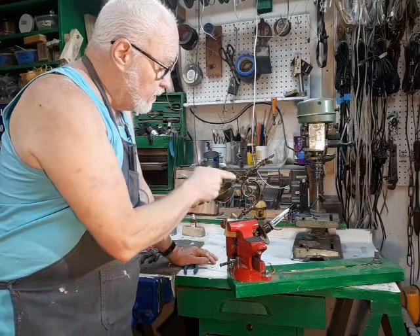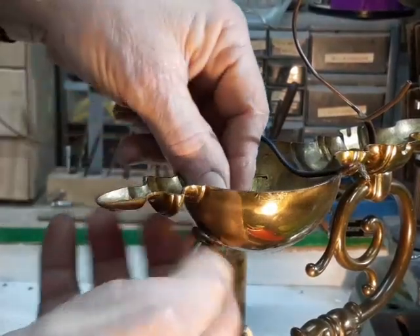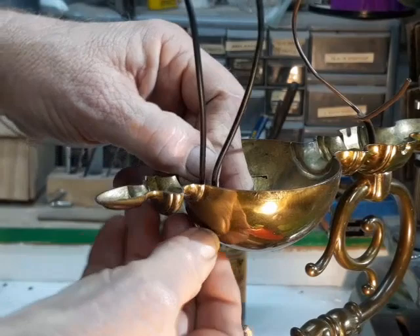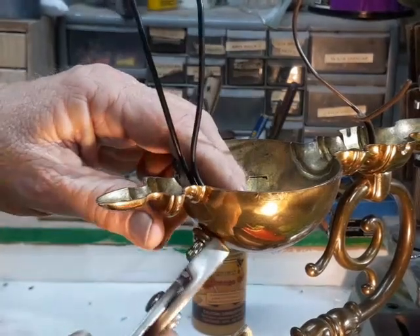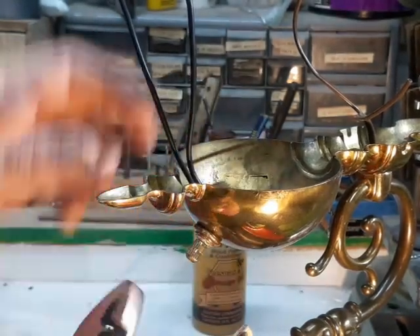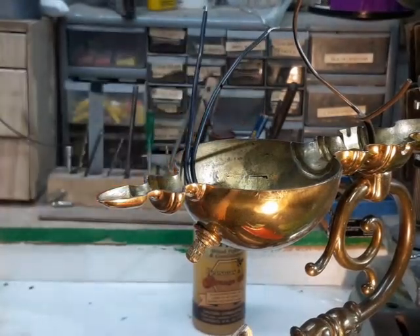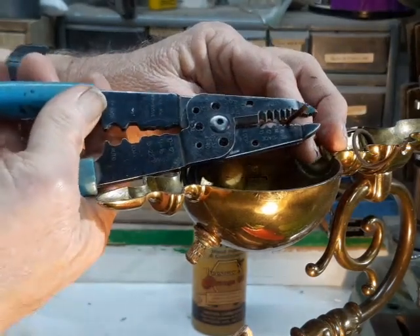The distinction between the smooth wire and the ridged wire is also important when it comes to installing the switch. The switch is always installed to the smooth wire. This is for safety reasons — it's more important in table lamps than in a wall sconce, but the principle is the same. The smooth wire goes to the center terminal in the light socket, meaning that if you encountered a lamp without a bulb, fumbling around in the dark, you'd actually have to stick your finger all the way down inside the socket before you got shocked. How often that situation comes up in real life I'm not sure, but it's there for a reason.